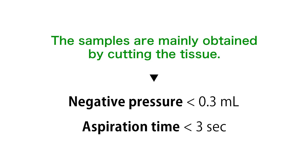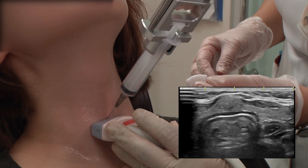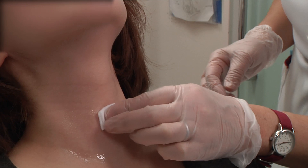The samples are mainly obtained by cutting the tissue. Therefore, it is effective to make a piston movement as soon as possible. The negative pressure is not very important. We recommend negative pressure below 0.3 ml and aspiration time up to 3 seconds.